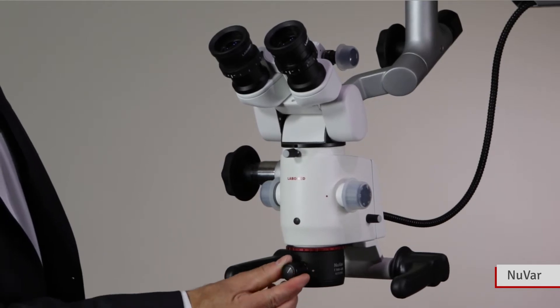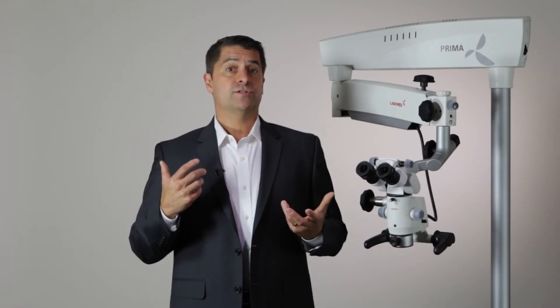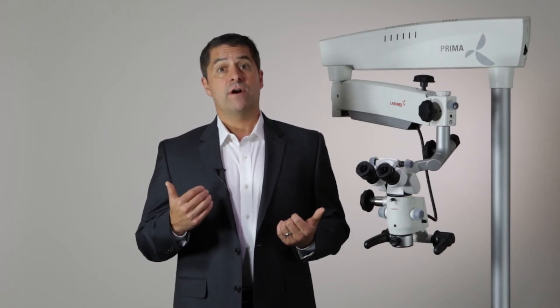The new Var is a variable working distance objective with focal length of 300 to 400 millimeters. Working distance is the distance between the microscope and the subject. Having a variable focal length means less repositioning of the microscope when focusing on different regions of interest or when a patient moves. A variable objective is also useful in multi-user environments with different working distance preferences, helping new microscope users get over the learning curve quickly.